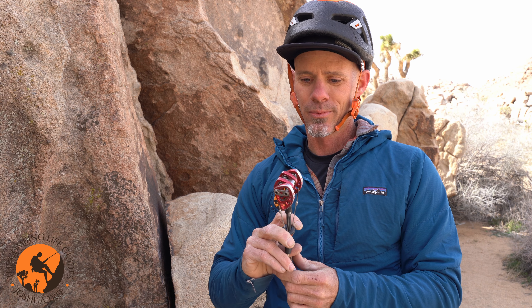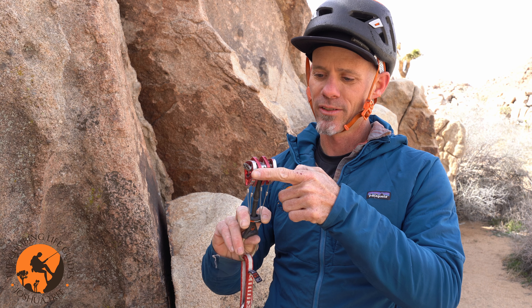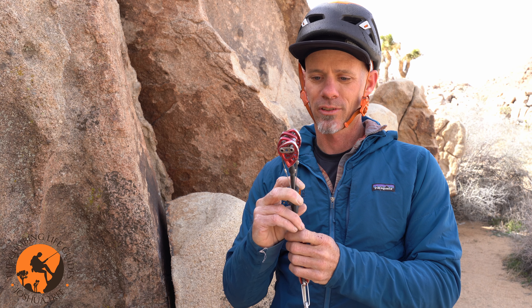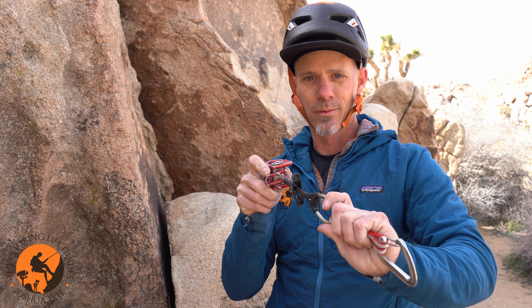So these are the main principles behind my cam: I'm looking for full contact across the cam lobe face, engaging with the rock below the cam axle line, the cam being mostly closed to give me optimal security in my placement, and lastly the stem being pointed in the direction of anticipated pull.